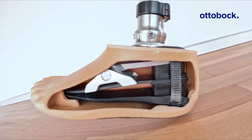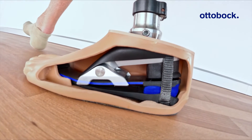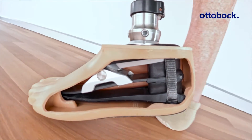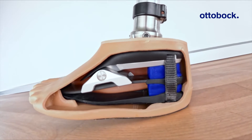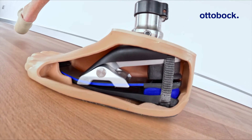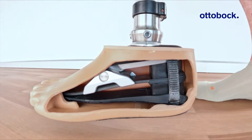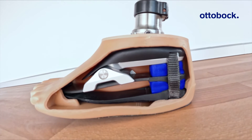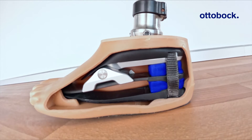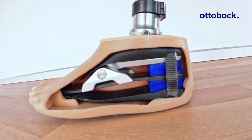Here we see how the carbon spring and the ankle joint interact with the two high rebound foam wedges in the heel. The blue color shows the energy uptake and the green color shows the energy release. At initial contact, mainly the top heel wedge compresses and stores energy. This provides a very smooth heel strike with shock absorption, enables plantar flexion, and the controlled transition to mid stance.